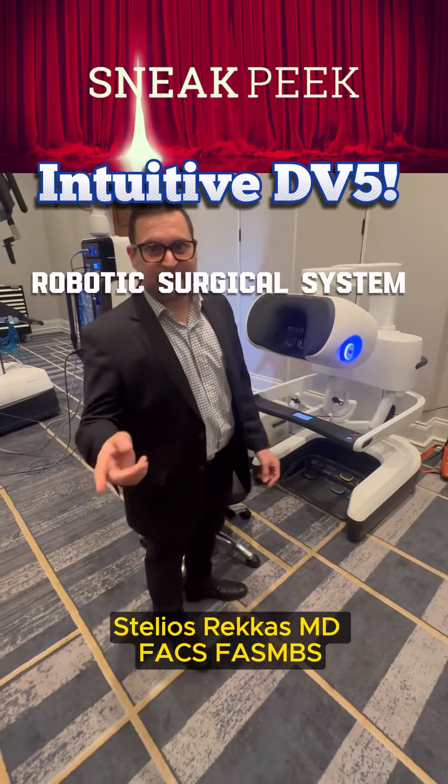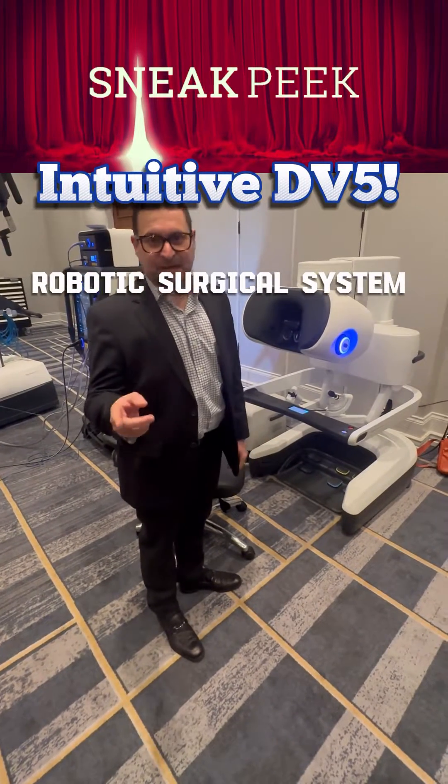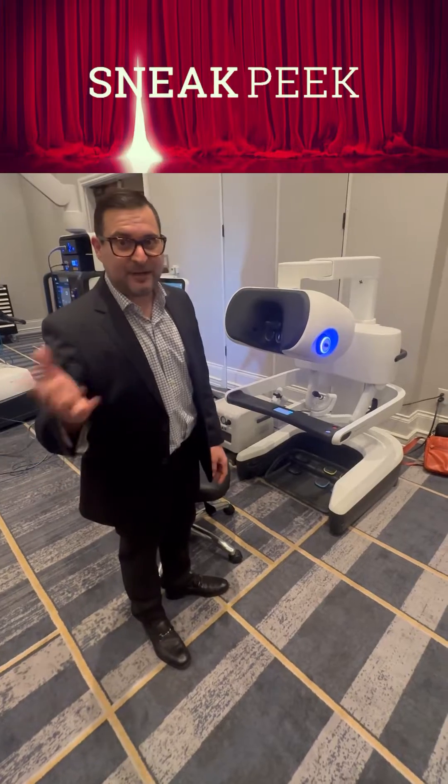I'm Dr. Reckes. I want to show you guys something very exciting. The new robot from Intuitive got FDA cleared last week and we're going to have early access to it.